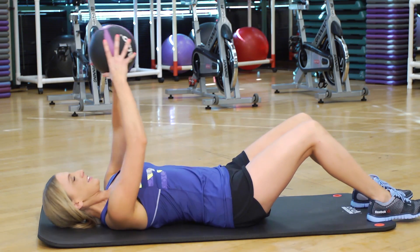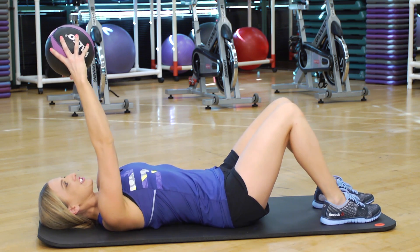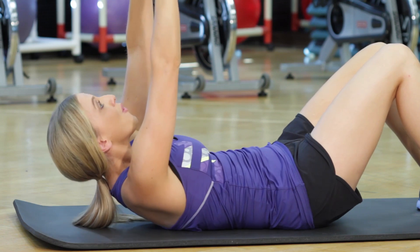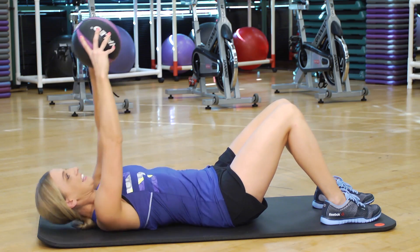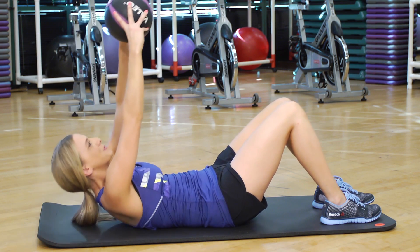We're going to lay on the ground. The medicine ball goes right over your face — but be careful not to drop it on your face. You're just going to crunch up, hold, and come down. Crunching up, hold, and come down. Keeping that hold is what's really going to contract your abs and give them the best workout possible.